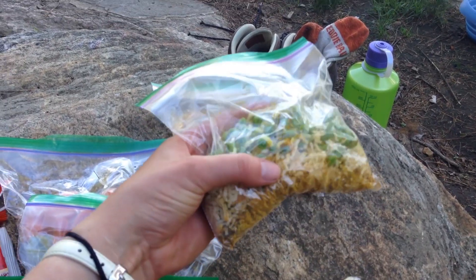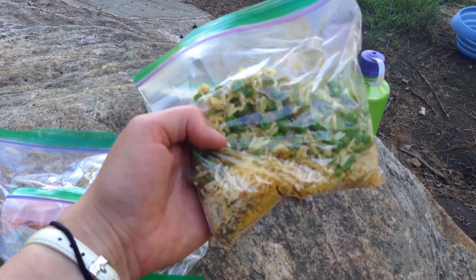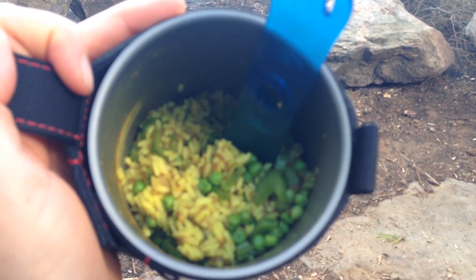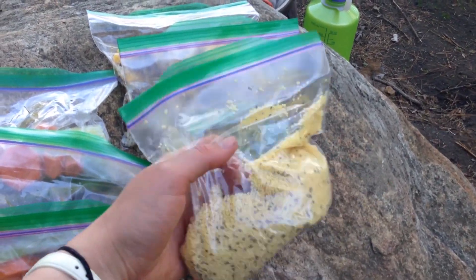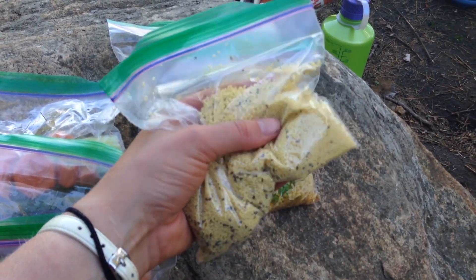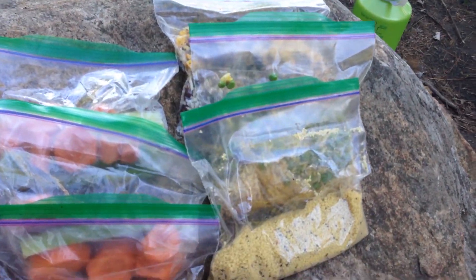This one is a curry rice. I have some cut-up celery in there and also some peas, and then a whole bunch of spices in that one as well. And then I have some couscous — you can see the chia seeds in that one. It's garlic couscous, so there's a whole bunch of spices to give it a little bit of extra something.